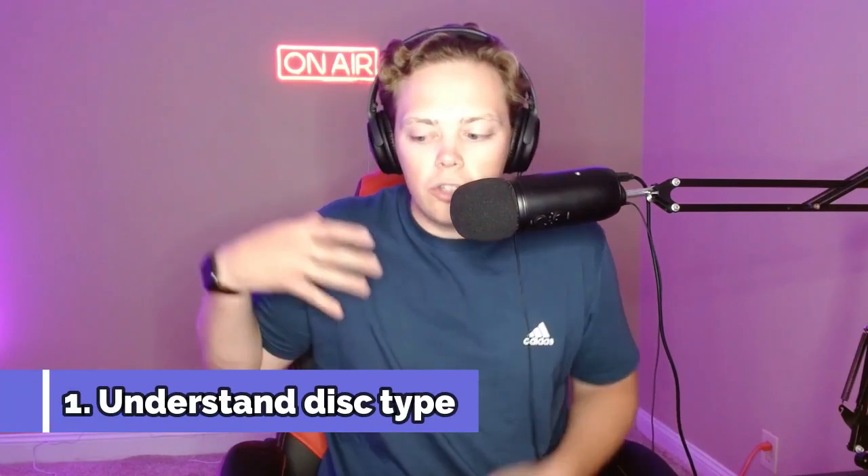Let's tee off with point number one. In today's episode, we are breaking down disc selection, and the first point is understanding disc types. To start this conversation, it's essential to grasp that there are three primary types of discs in disc golf: the driver, the mid-range, and the putter. These discs have different attributes and all have reasons for being used.